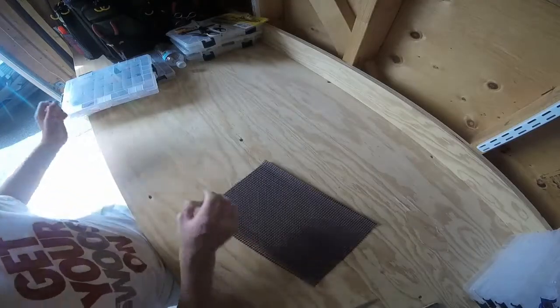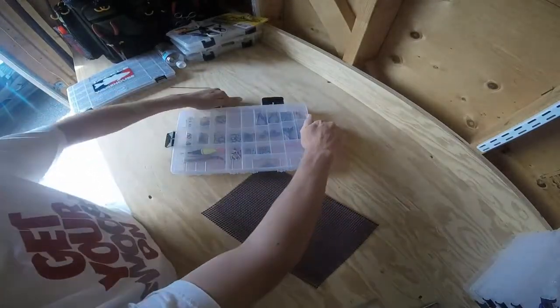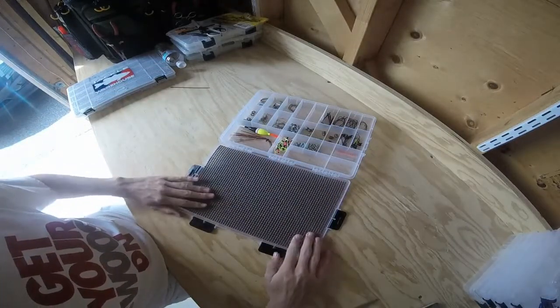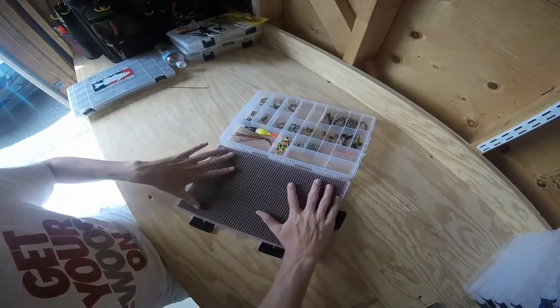Once you have your mat cut out, you can bring your box back over, open it up, and lay it in there — see how it fits. As you can see that fits perfectly on every side, nice and flat.